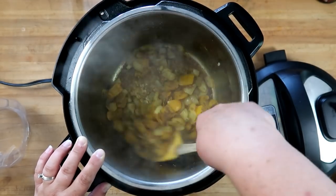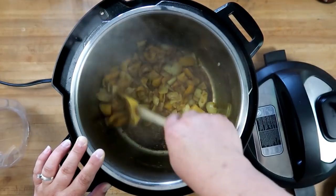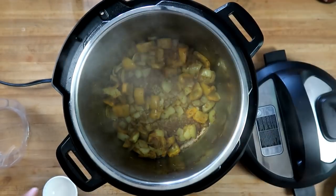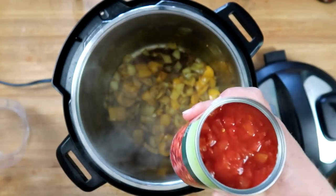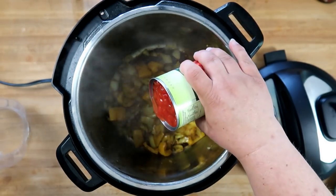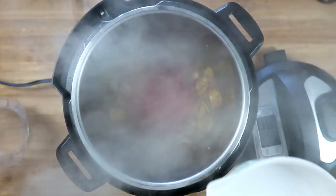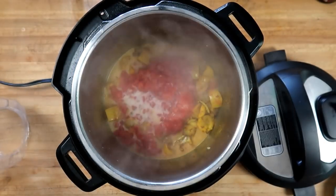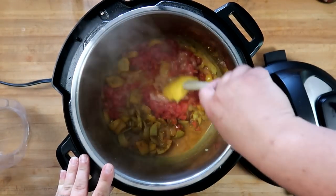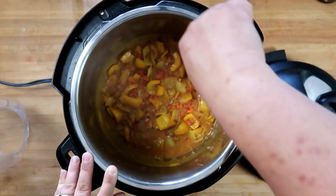We're gonna let this cook for one to two minutes, just to give it a chance to warm up and release all its fragrances and flavors. Next we'll stir in one fourteen-and-a-half ounce can of diced tomatoes and half a cup of coconut milk. We're gonna stir this well to combine. This smells fantastic.